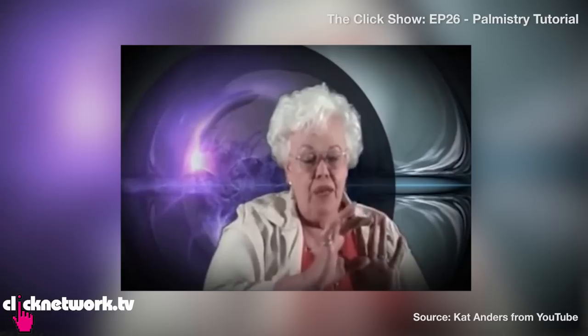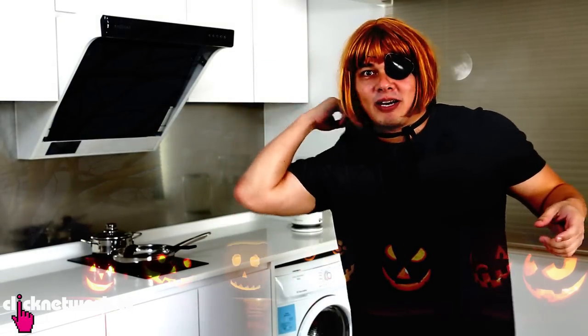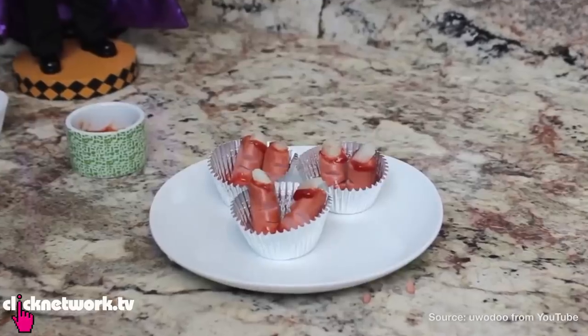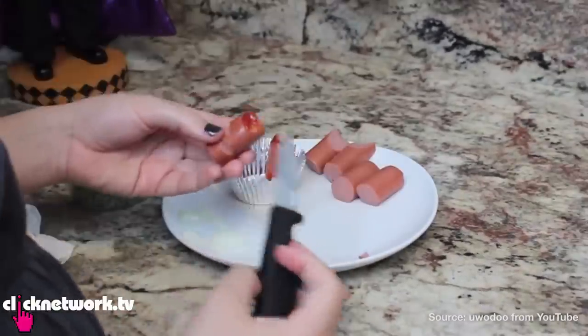YouTube University is where I learn different things from YouTube tutorials. Since Halloween is just around the corner, I'm going to be trying out some Halloween inspired treats. That's why you'll be wondering why I'm wearing an eye patch and a cape. The cape is because it's Halloween, and the eye patch is because my boyfriend couldn't aim. This tutorial is for bloody fingers, and it's so easy.